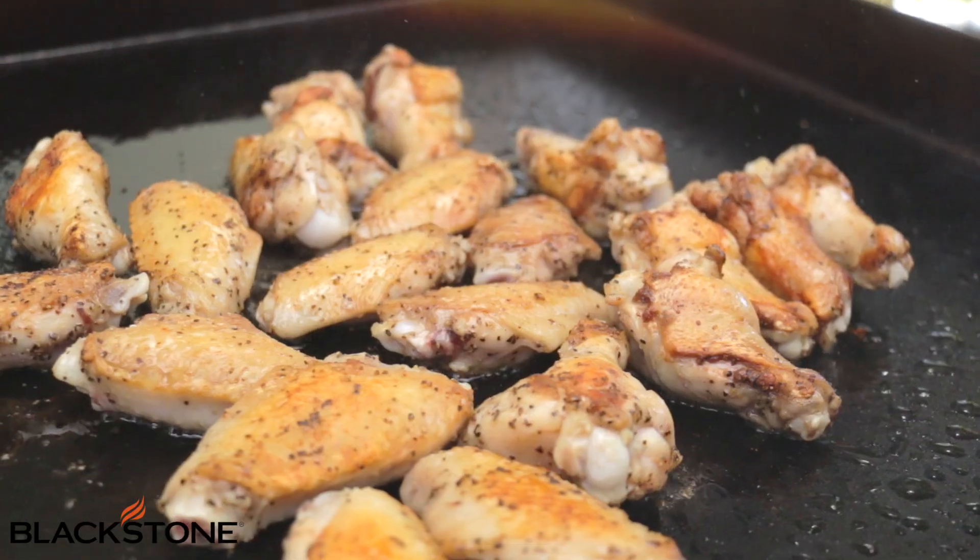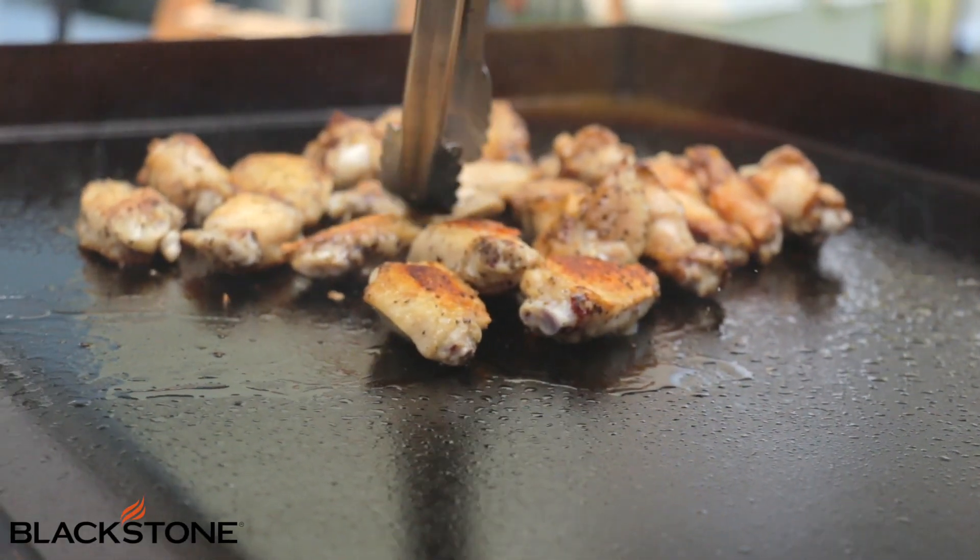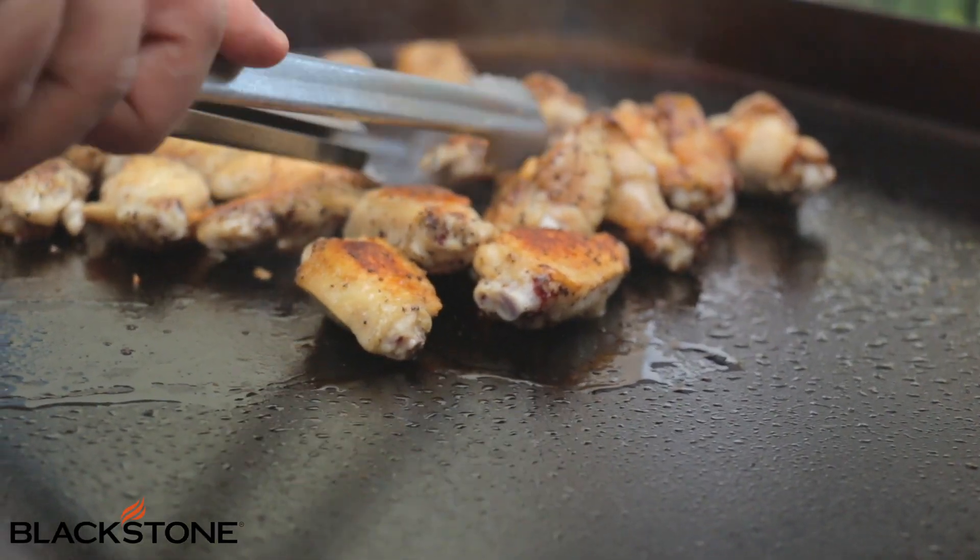One of the things I love about the Blackstone is that the surface gets really, really hot, so we get a really crispy skin — and that's what everyone loves, a crispy skin. I love drums, my wife loves drums, which means I eat the flats. So we can do both on the griddle and they come out amazing every single time.